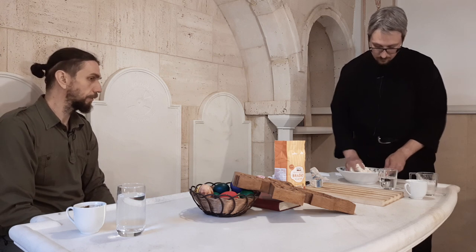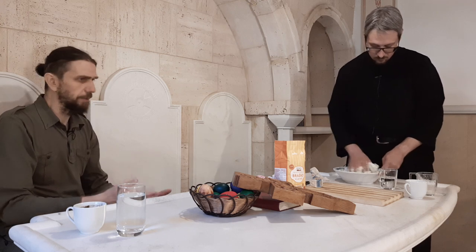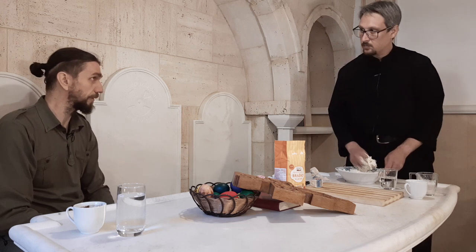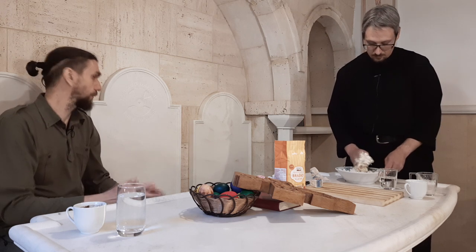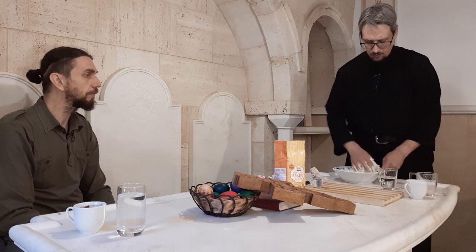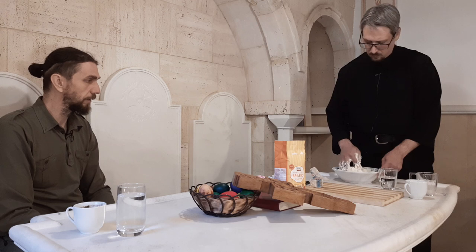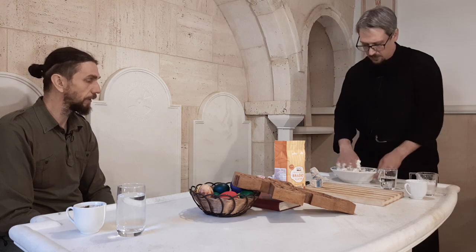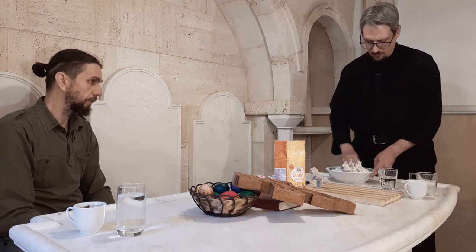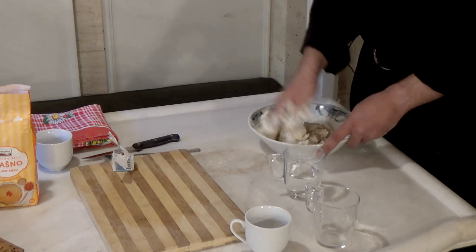Da li je molitva prilikom pravljenja prosvore obavezna? Ne mora to biti isključivo psalmi, ali molimo se kao što se inače molimo dok obavljamo bilo koji posao. Kao što domaćica kuva ručak i moli se za sebe i za svoju decu, ili čovek odlazi na posao i moli se za svoju porodicu — svaka molitva je najpogodnija.